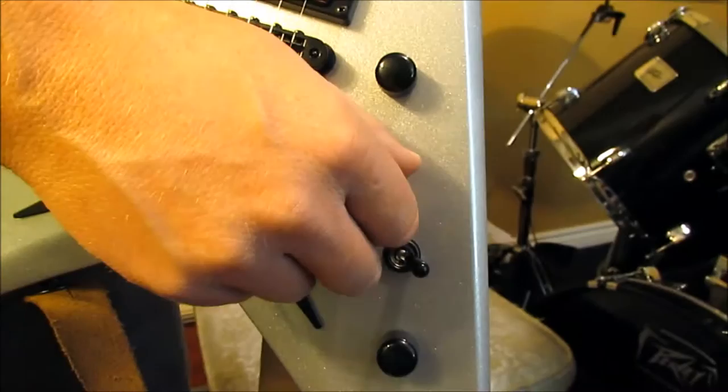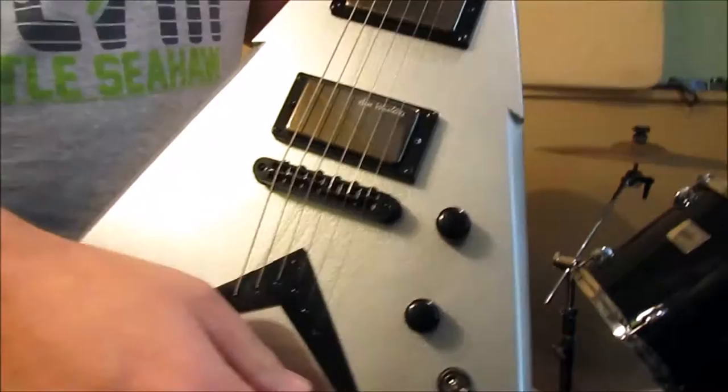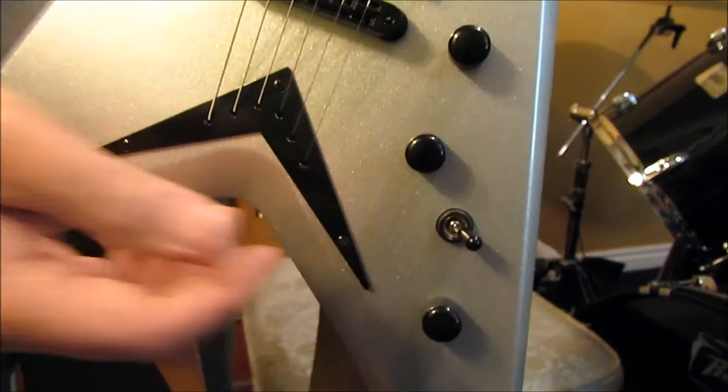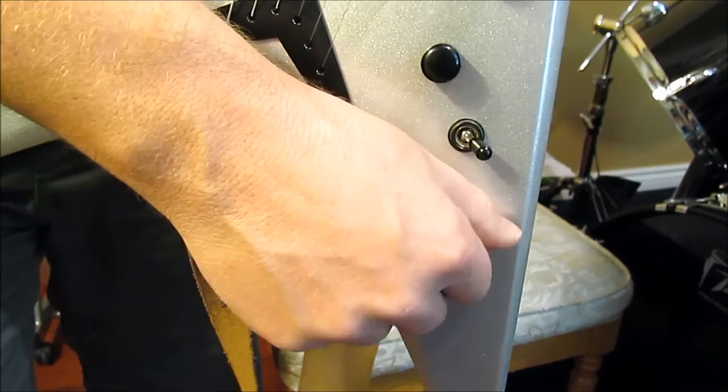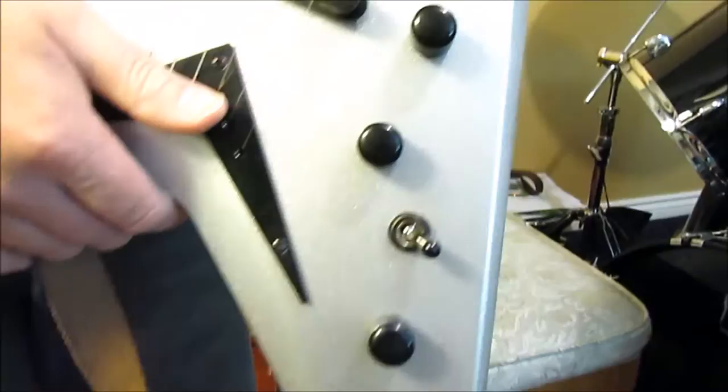Another thing I really like is it has two volumes and one tone. You can turn your neck volume down for a clean neck, and then if you want to go back to high gain you just flick to your bridge pickup and get your full volume on the bridge — or vice versa however you want to do it. You can also turn your neck off and do Ace Frehley cuts with it — get your Marshall amp full on, cut it to zero, then full on again for that big cool effect. The tone control works great too — it's functional and doesn't just kill the tone as soon as you start moving it.